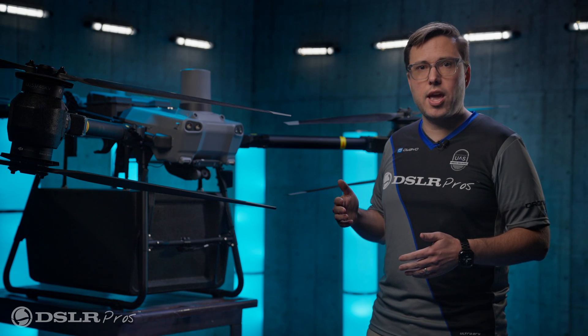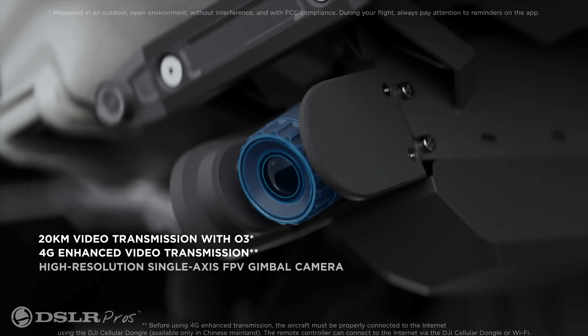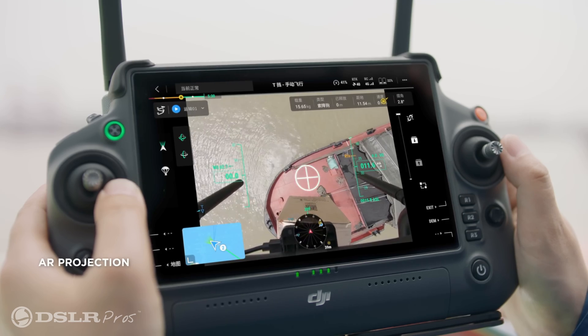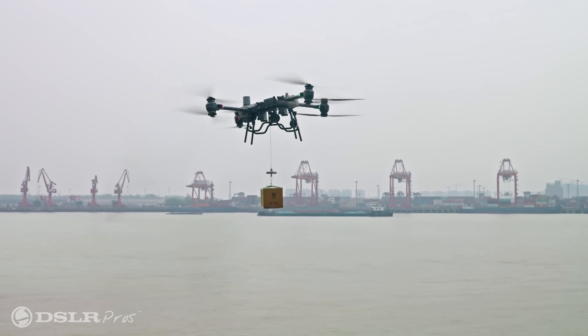For being able to see what you're doing in the air, the Fly Cart is equipped with a gimbalized camera. This can give you a POV view of your flight, keep an eye on your cargo, and assist with dropping cargo or landing.